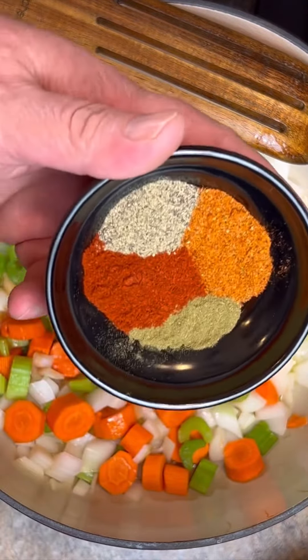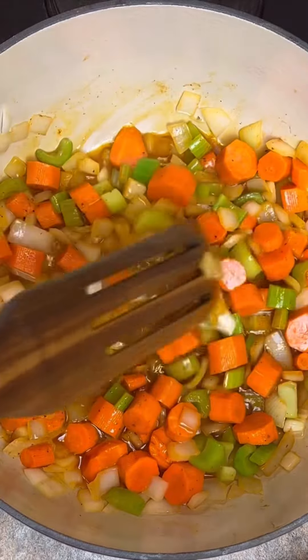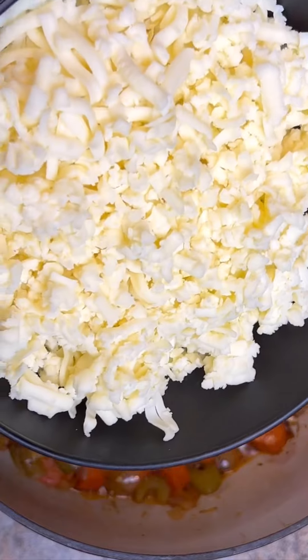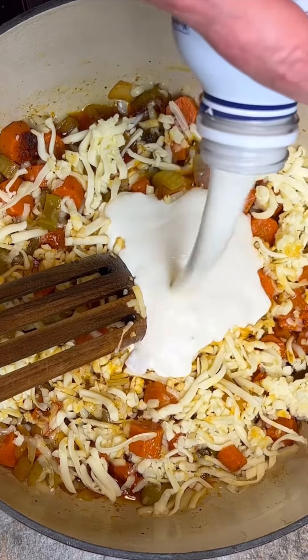Half a tablespoon each, and a teaspoon of chicken tomato bouillon. We'll let this cook for a few minutes till the vegetables start softening up. Five cloves of minced garlic, 12 ounces of freshly grated white American cheese, and 16 ounces of heavy cream.